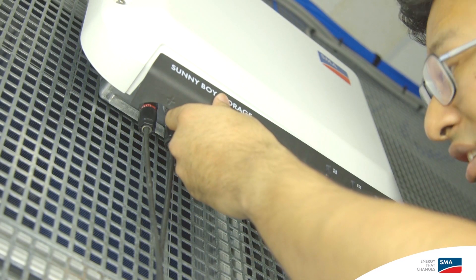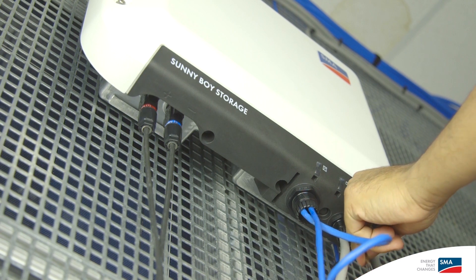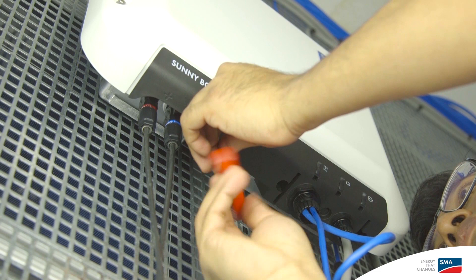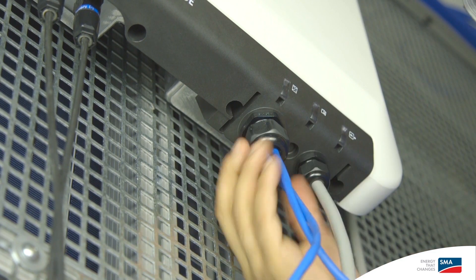We can now complete the installation by installing the inverter's lower cover. Insert the lower cover at a slight angle. To make the installation easier, I recommend you tighten the screw in the center first, then on the right and on the left. Once installed, we can tighten the swivel nuts for both the AC and communication cables.